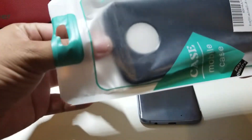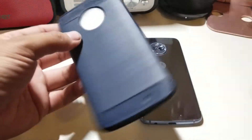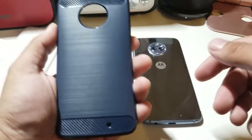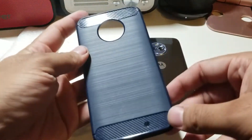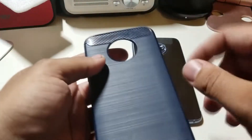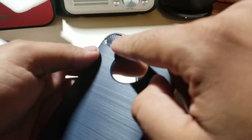I picked this case because it was cheap and it looked good from the pictures, so let's see if it's good in person. It's basically like a Spigen case but a cheaper brand — it looks the same, so you might as well just go cheap. I'm not paying for brands, especially with cases like these. You have that little carbon fiber look here.